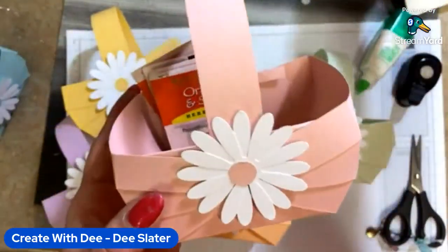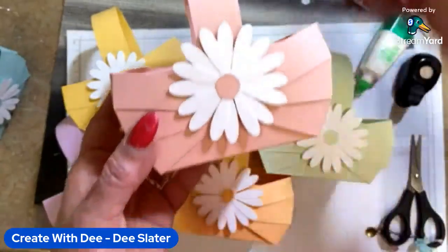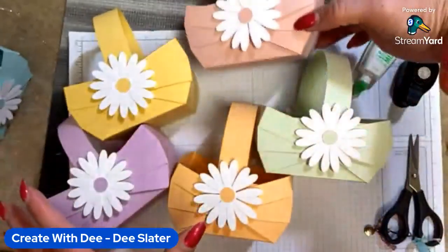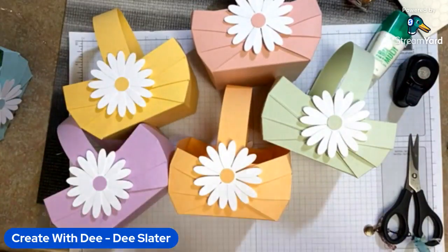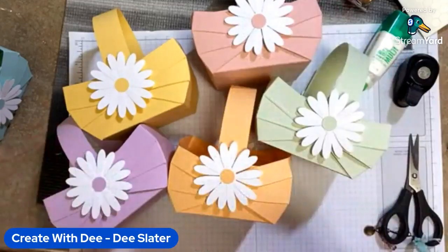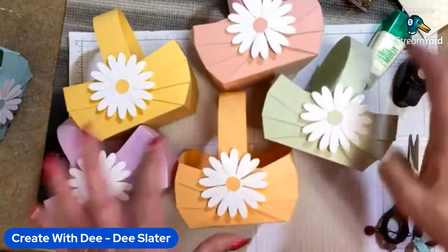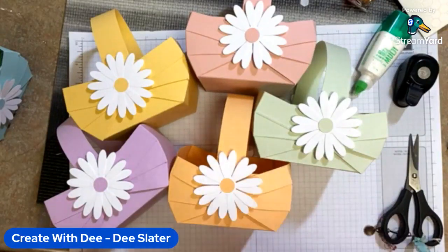Speaking of tea, maybe you've got a neighbor that's not feeling good and you want to put together a little care package — it could work for that too. And in the fall, change this up to craft paper and now you've got a little apple basket. Anytime you need a cute little basket, there you go! Hi Linda, thanks — I'm glad you like them. I'm fascinated by them. I shared them with my sister who's hosting Easter and she said, 'Oh, let's get some on the table!' I'm going to be making these at night while watching TV. Once you make one you get the idea and it goes fast. I've got instructions I'm going to share on my blog so you can see step by step. Okay, thanks for watching — bye!